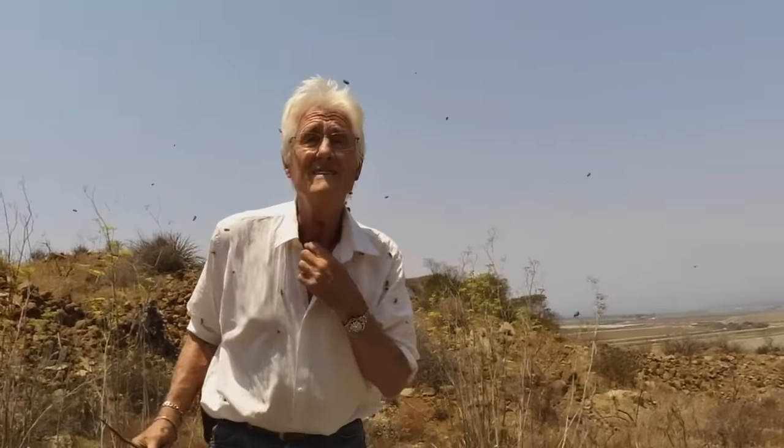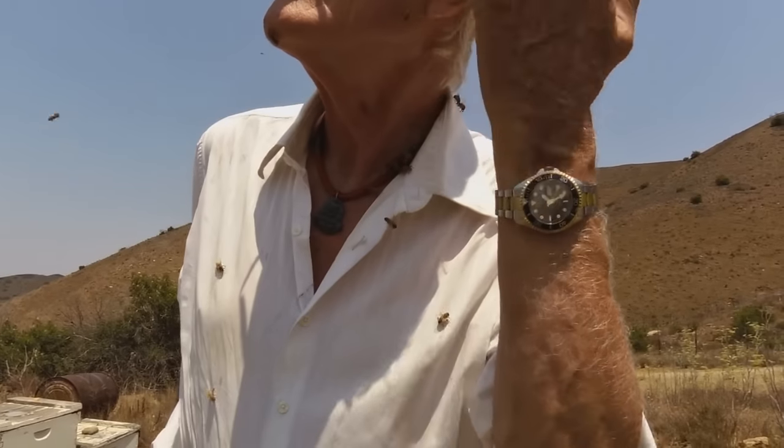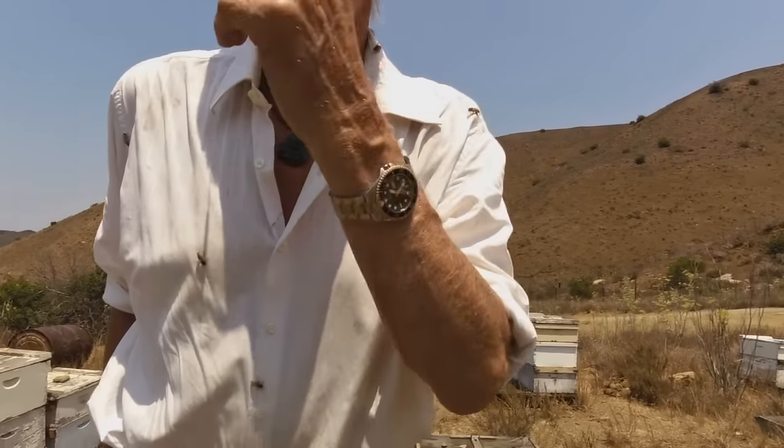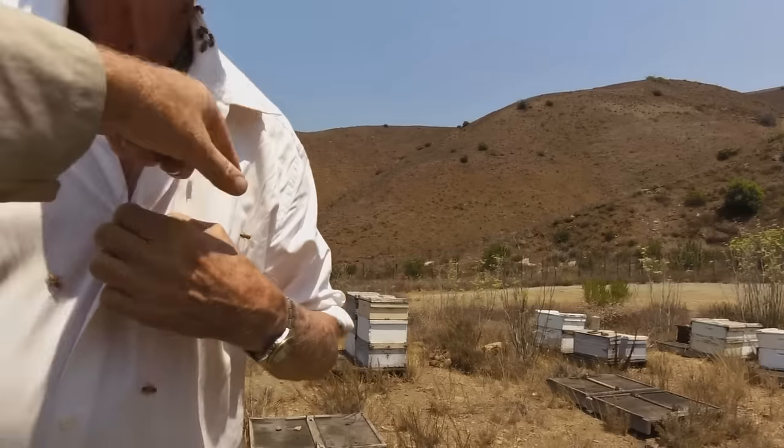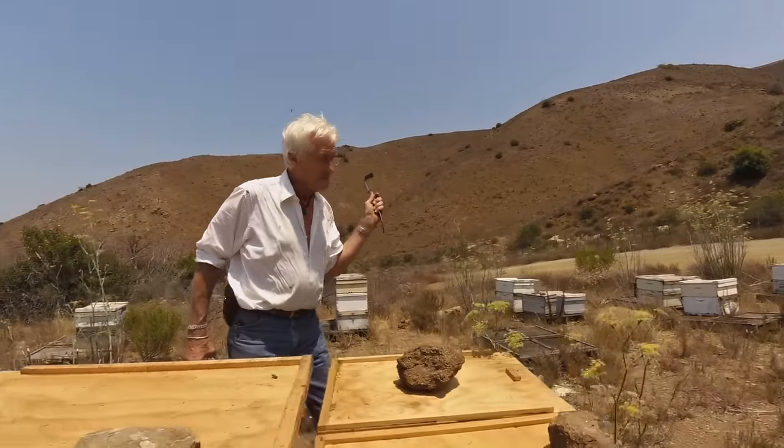Can you get any gentler than that? That's fantastic. No smoke. No veil. I still caught them — one in my ear, one on my chin, some in my shirt. And I'm not getting stung, or I'd be howling. That's my point. Now, let's go and look at some normal bees.